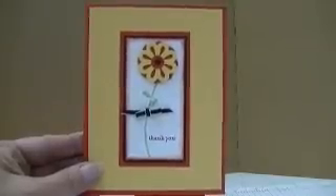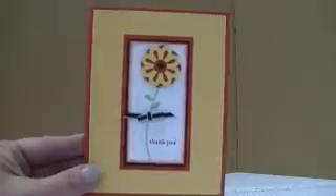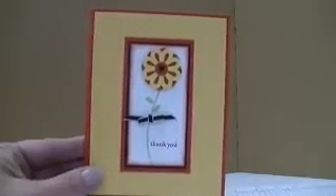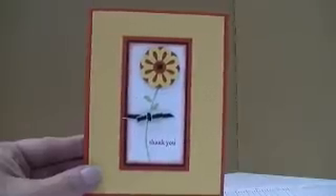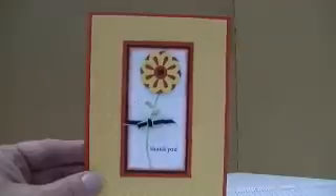Hi, and welcome back to the Rubber Room for another edition of Watch It Wednesday. My name's Chris Colley, and I am a Stampin' Up! demonstrator, and today I'm going to share with you how to use one of the new triple layer punches that Stampin' Up! has available in its new summer mini catalog. There are two punches — one is a doily, and this one I'm going to share with you today is a flower punch.